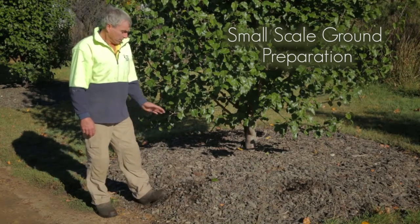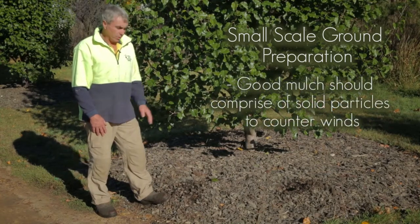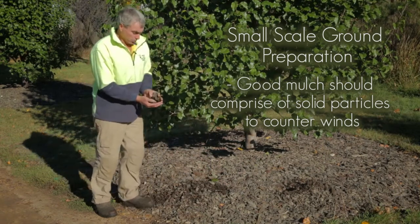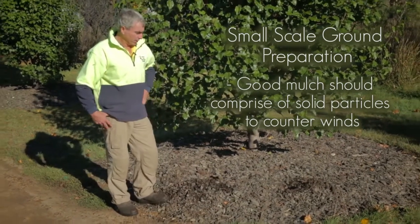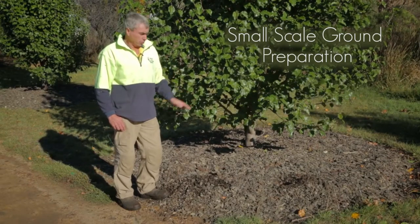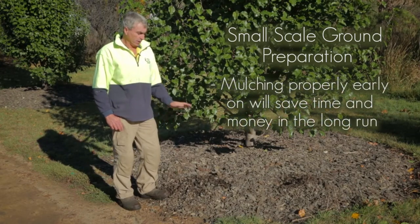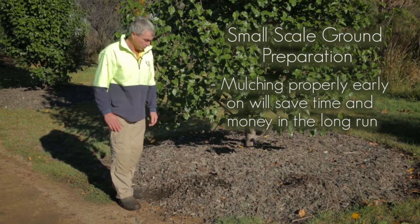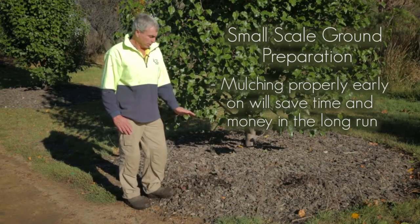When looking for a good mulch, if you're in a high-wind area you really want something like this mulch — it has good solid particles so it's not going to blow away on the first real windy day. People ask 'can I put drippers in or water instead?' If you can mulch and do it properly, you'll save a heap of water and won't have to put in the infrastructure of drippers or another watering system. It's definitely another great way to get your trees going.